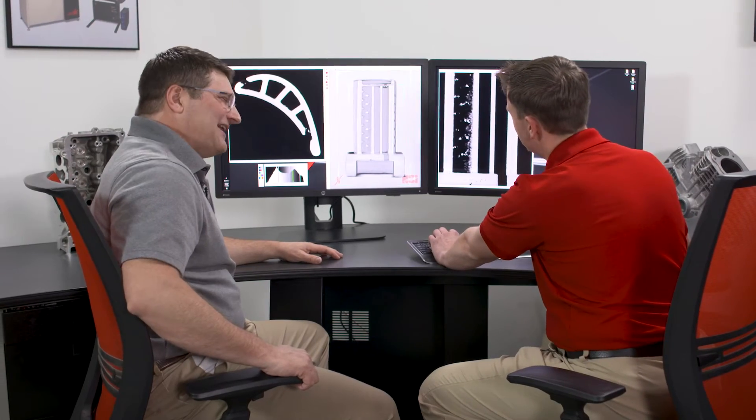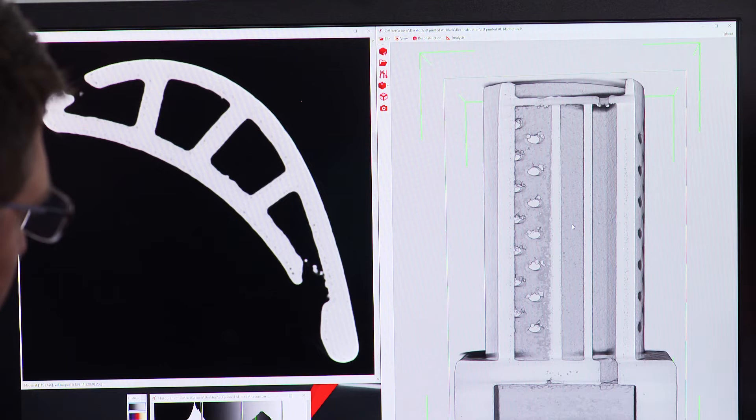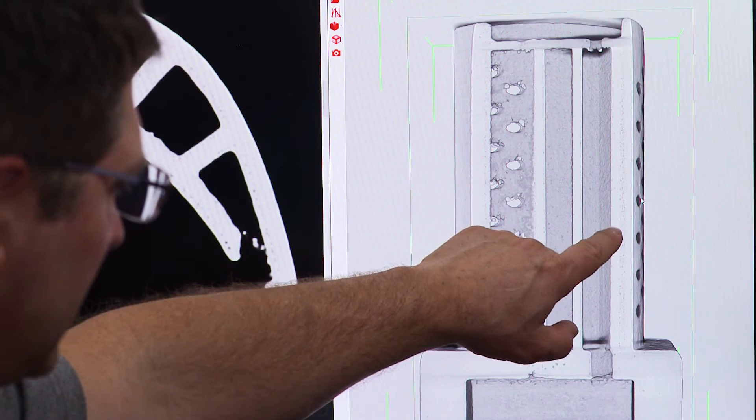So what kind of problems can Klingons cause? They can cause airflow issues, which could cause the part to overheat, as well as balance or dimensional inaccuracies. We are also seeing some inclusions — more dense material compared to the parent material, right here at this spot.